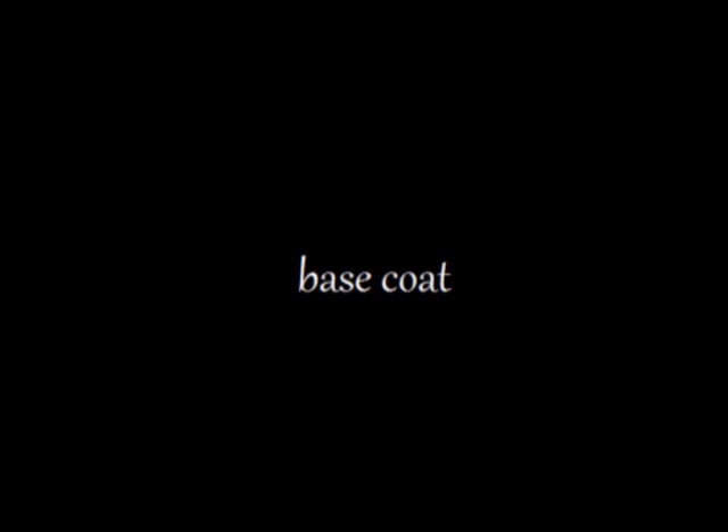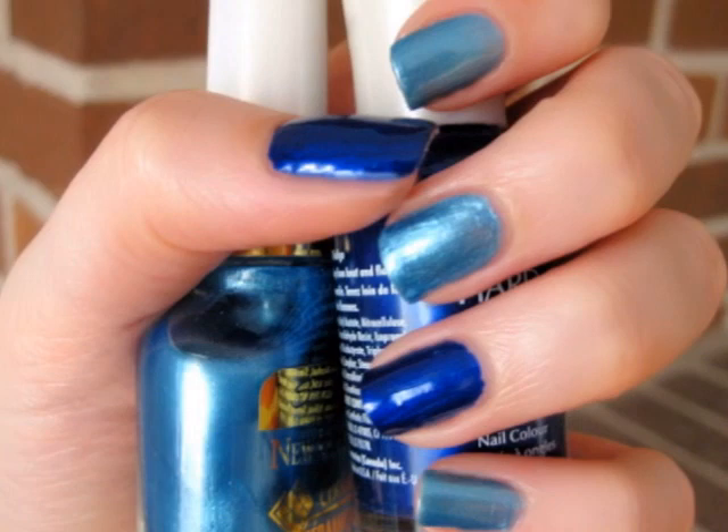Start off with a base coat to protect your natural nails. Next, you will want to paint your ring finger and thumb dark blue — Van Gogh's painting will be displayed on these. You will want to paint your other nails a light blue to create contrast.